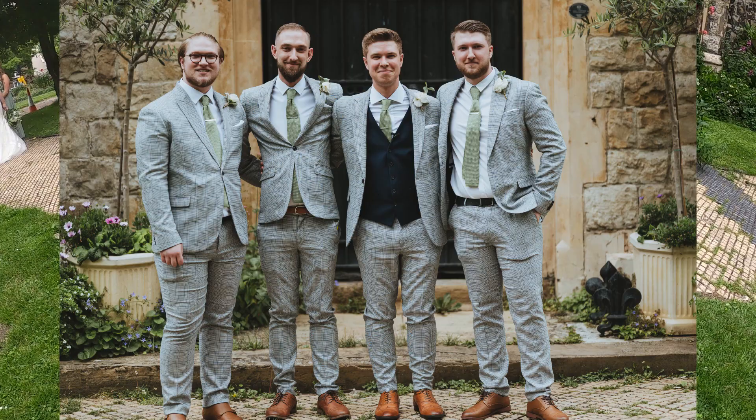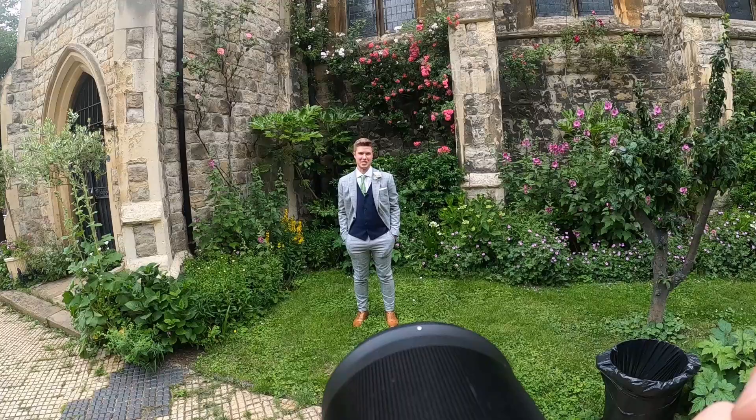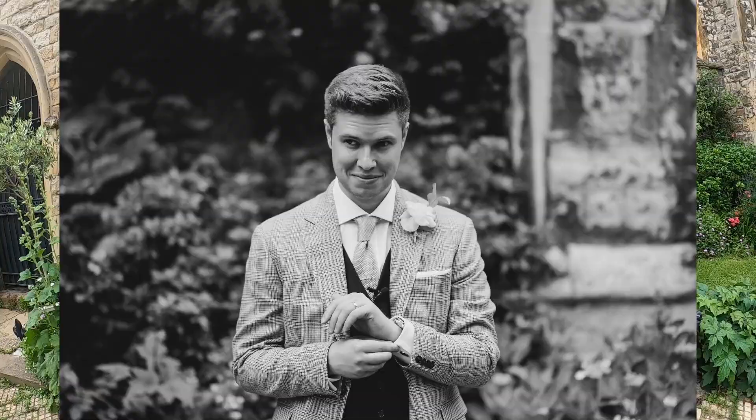Quick group photos down the side of the church. Guys are pretty easy to take photos of — they typically pose themselves. With Toby I just asked him to stand there, hands in pocket, look behind me, and it's kind of effortless style. Playing with cufflinks is a good one as well.